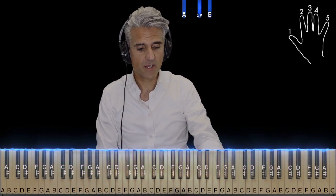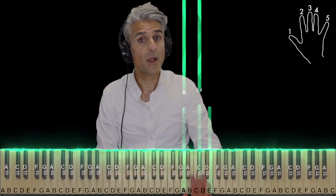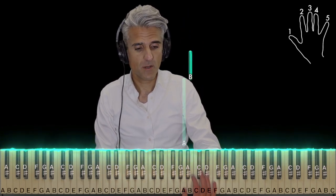As far as the right hand goes, you're going to use fingers one, three, and five, and play an A major chord. And then you're going to play the A and the C-sharp rapidly back to back like this. Make sure you're still holding the A down. The A is played one more time, and then finger two on B before it goes back to the beginning.